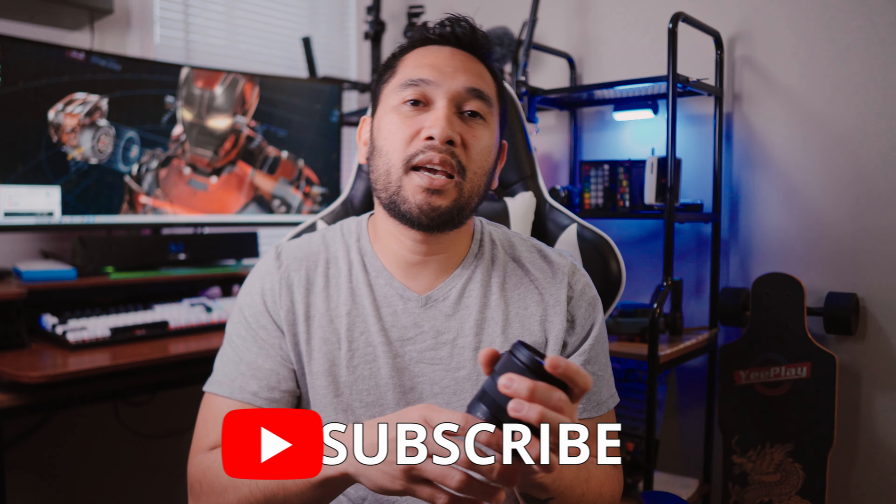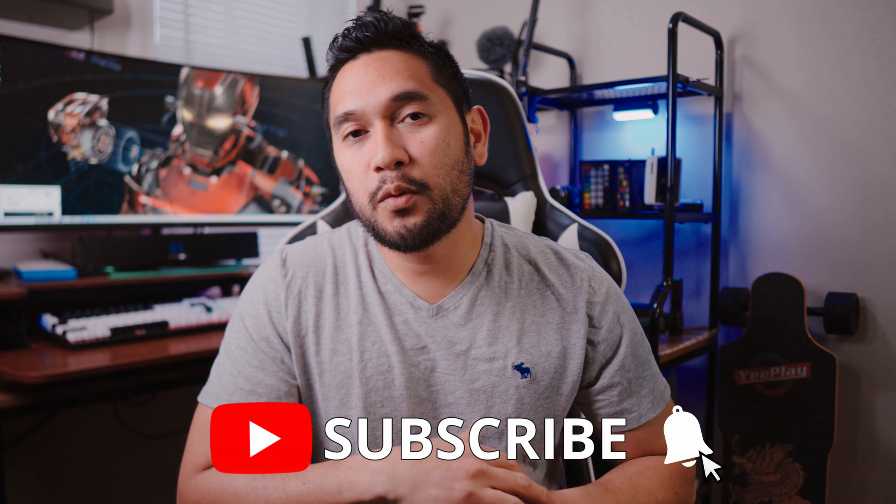Alright, that's it for today's video. Thank you for watching — if you're still here, I appreciate you sticking around. I hope you liked this video or found it useful. Please give it a thumbs up, and don't forget to subscribe to my channel and click the bell icon so you won't miss any of my videos. Until then, I'll see you in the next one — ciao!